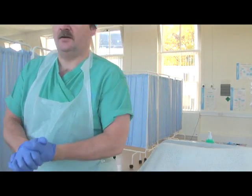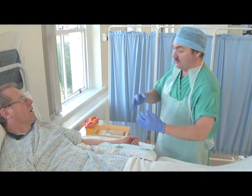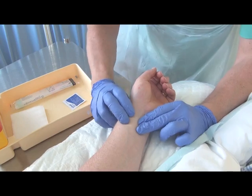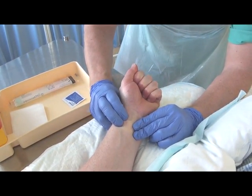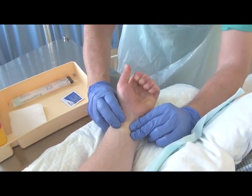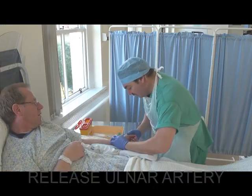The Allen's test should be considered as it tests the collateral circulation to the hands. Occlude the radial and the ulnar artery and ask the patient to make a tight fist. Ask the patient to open their hand flat, and if it pinks up within six seconds, circulation is fine.